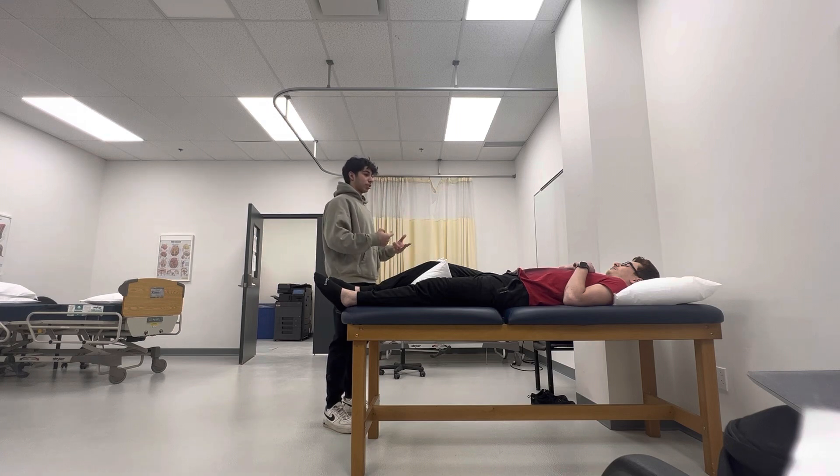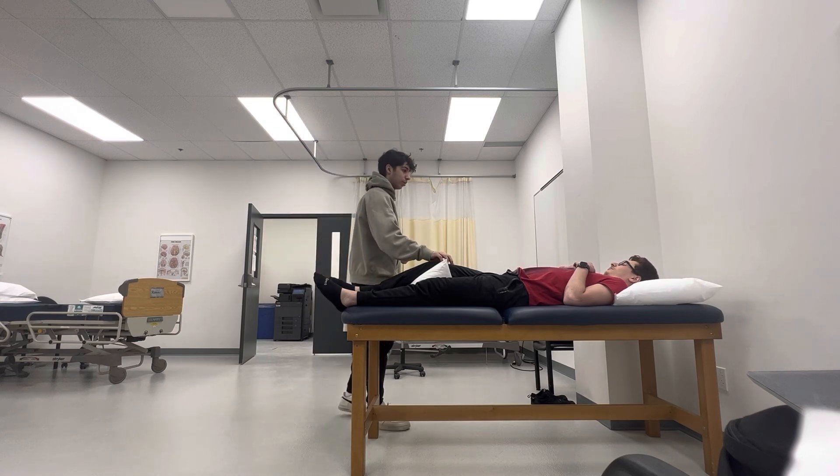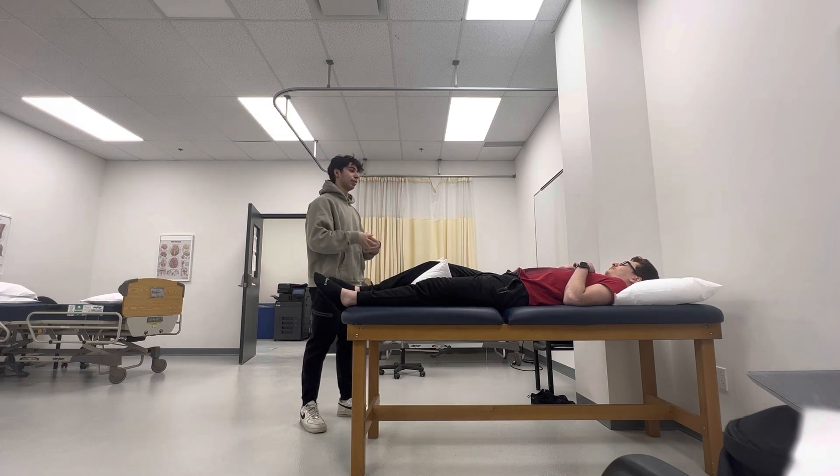Two advantages of this movement: the first one is it isolates the muscle quite well — in this instance, the quad muscle is very well isolated. Another advantage is that for people who struggle with weight bearing, this is a great exercise to increase muscle while having weight bearing issues. However, one disadvantage of open chain movement is that it does allow a lot of shear force on the knee, especially in this movement.